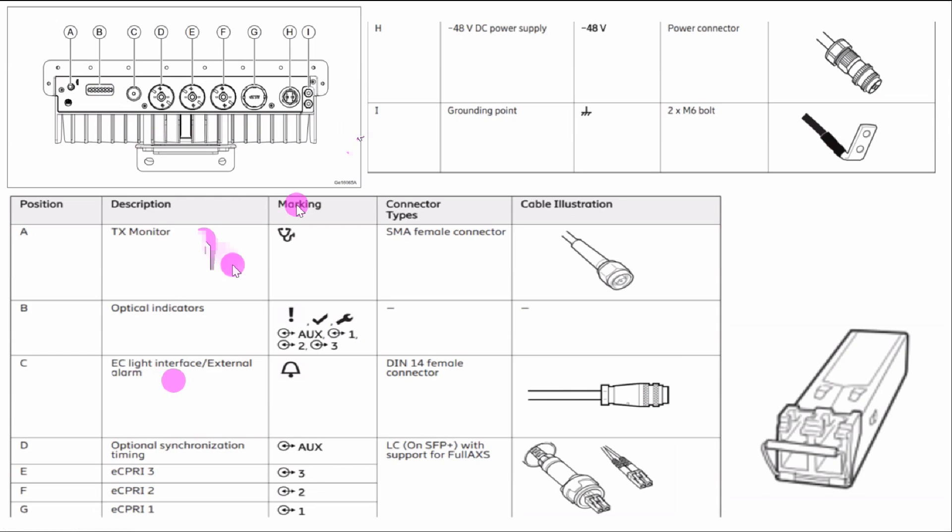C is the external alarm port — if you want to send an external alarm from the AIR 3239 to infrastructure, you can connect here. D is optical synchronization timing, where you connect an LC fiber. You must first insert the SFP here, then connect the fiber. Ports E, F, and G are the eCPRI optical ports where you connect the optical cable, also called the eCPRI cable. eCPRI stands for Enhanced Common Public Radio Interface.